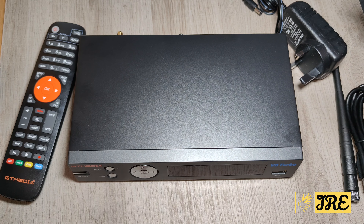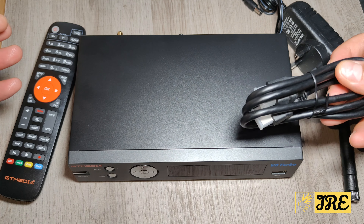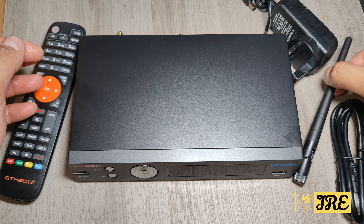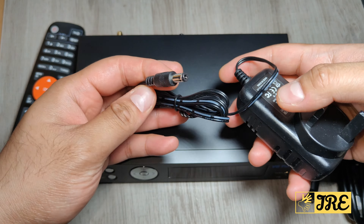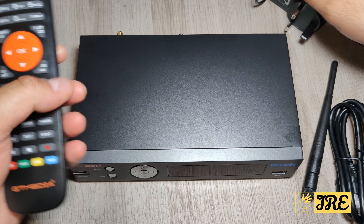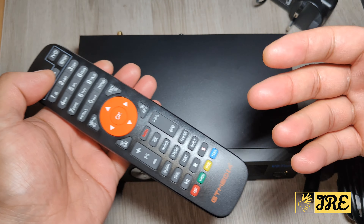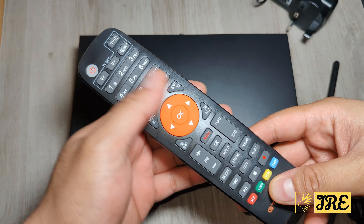It's pretty much the same when it comes to the accessories. You get an HDMI cable, you also get this antenna, a 3-pin plug — the same input as well, as you can see here. It also comes with the remote, pretty much the same shape as the newer and older models.